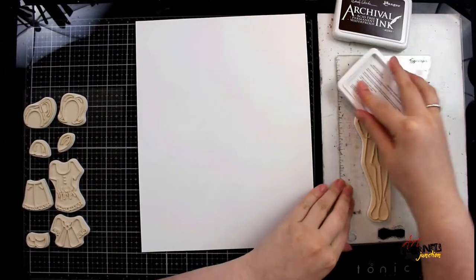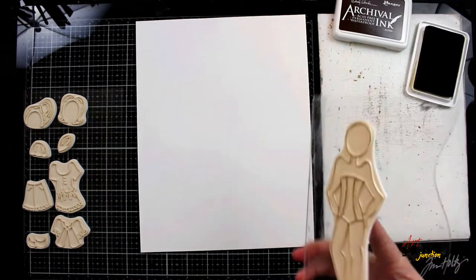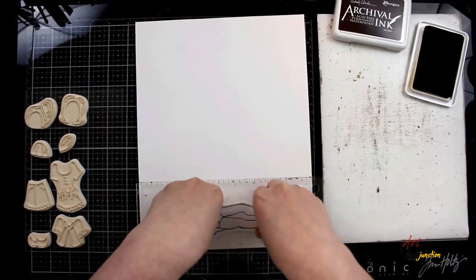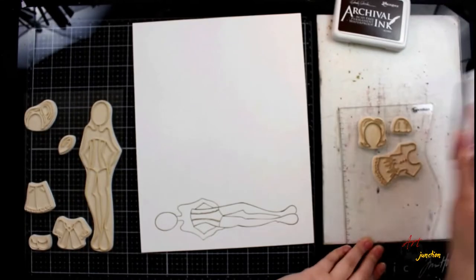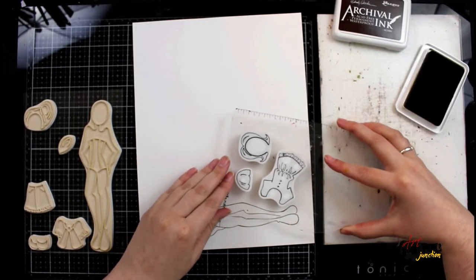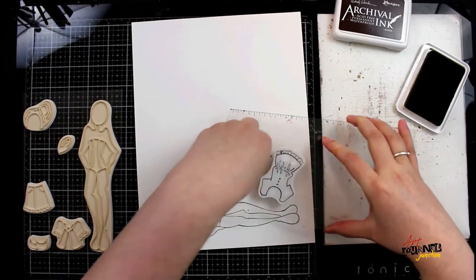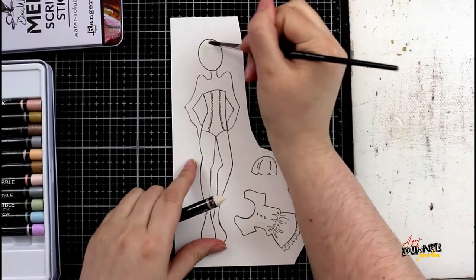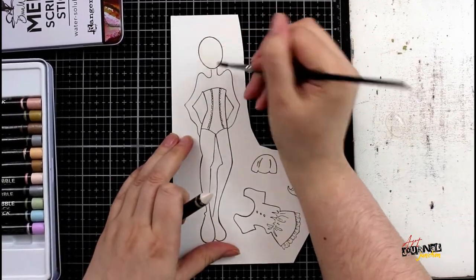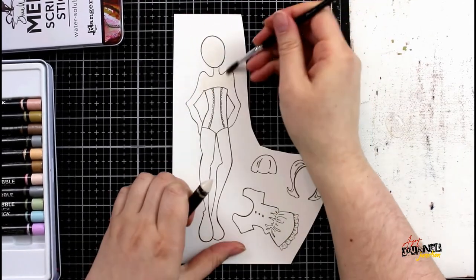Setting aside the journal for a moment, I'm going to stamp a bunch of Julie Netting doll stamps onto a piece of white cardstock using the same archival ink I used earlier in the stenciling. I'm going to be stamping out the body of the doll, the hair accessories, and the shirt. I won't need any pants or shoes as they'll be covered up with the idea I have for the bottom half of her outfit.